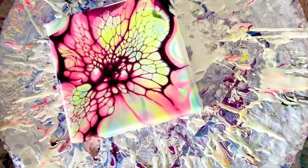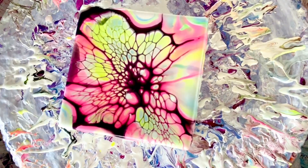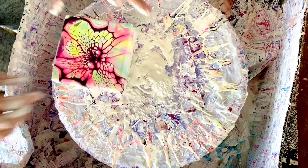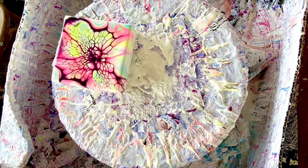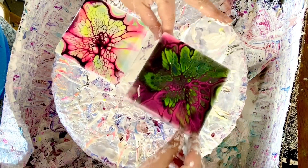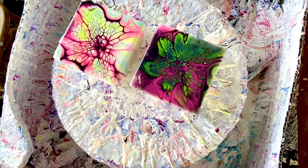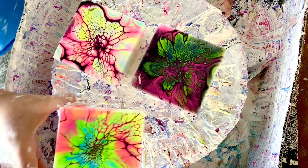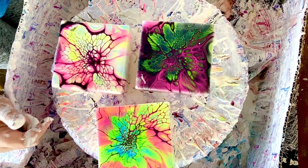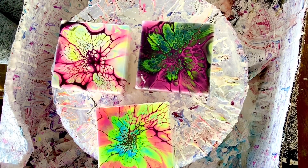I don't hate it — these are all different looks. Let me bring you up so you can see all three together. One, two, three. Well, that was a super fun experiment! Tell me which one you like the best — I'm super curious. Thank you so much for joining, and I'll see you again soon!